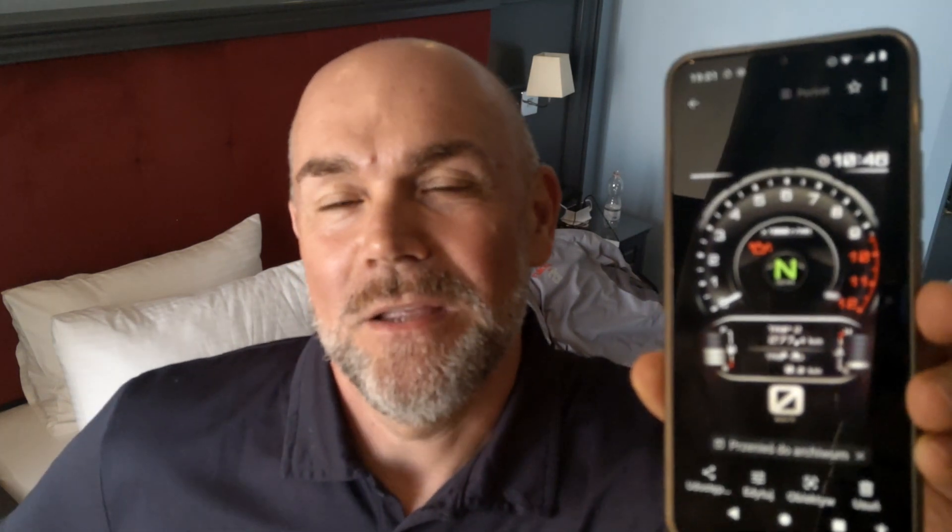I also wanted to talk about the three modes of the display — let me show you. I started on Street mode. You've got a really big tachometer in the middle and quite a lot of information: speedo, two pieces of information at one time. The fuel level on the left side is very small, and on the right side you've got detailed information about the temperature of the bike. That was my first thousand kilometers.